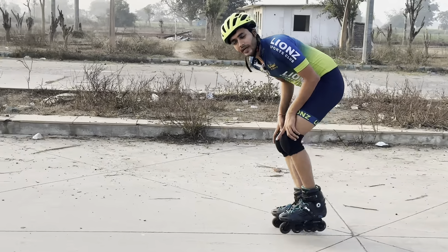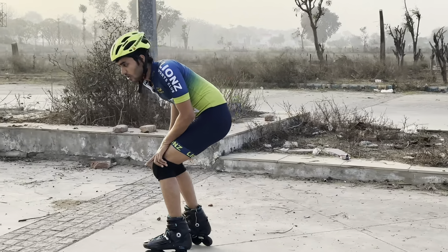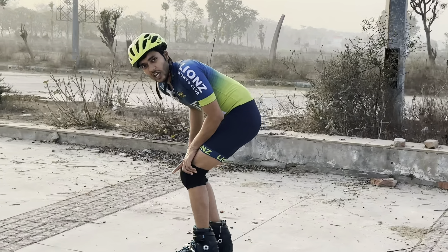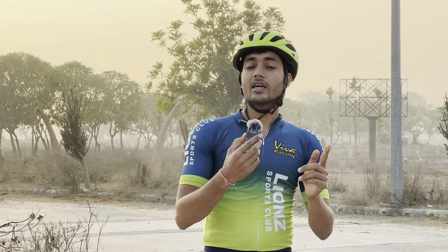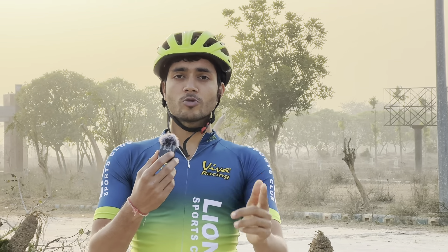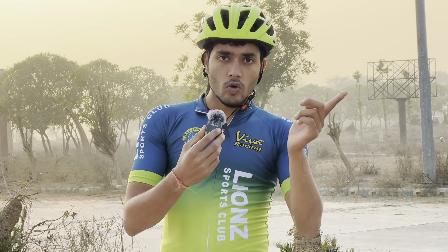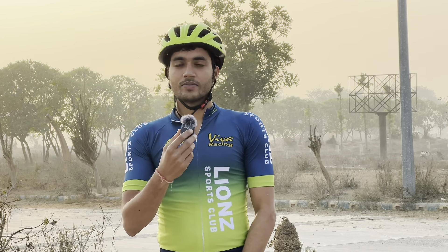Continue this V-shape step practice for about 10 days. You will easily develop balance and I am sure you will learn skating. If you like the video, comment below. Share this video if you want to help a friend or family member learn skating. Thank you so much for watching — this is Akash Sahar and you are watching Skater Akash.